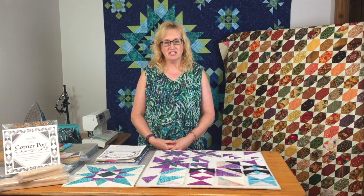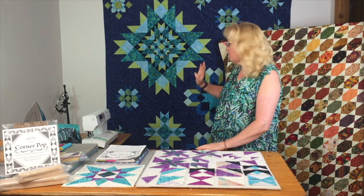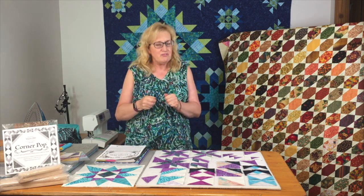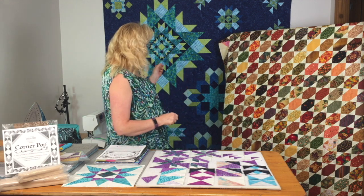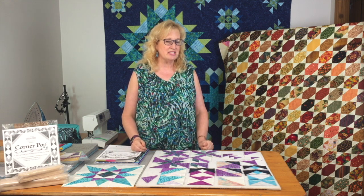Our hobbies are supposed to be a good time. That's what I want to share with you — things that provide lots of fun, lots of accuracy, and excellent end results. I've been finishing up filming for the luminous block of the month that we've been working on — that's our blue and green quilt back here. We just finished up block number six and the students are working furiously on that.